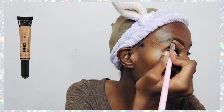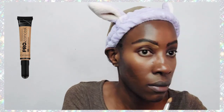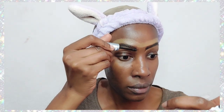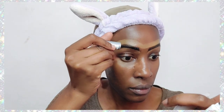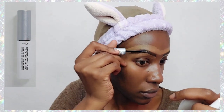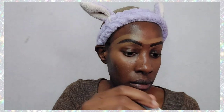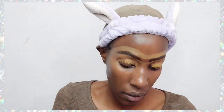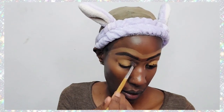Now I'm just going to go in with concealer, which is the Illegal Pro Conceal concealer, and I'm using it specifically to define my eyebrows so that they can be more visible on the face. Then to make the eyebrows stay in place, I'm going in with a brow gel — the Rimmel Wonderful Brow Gel.